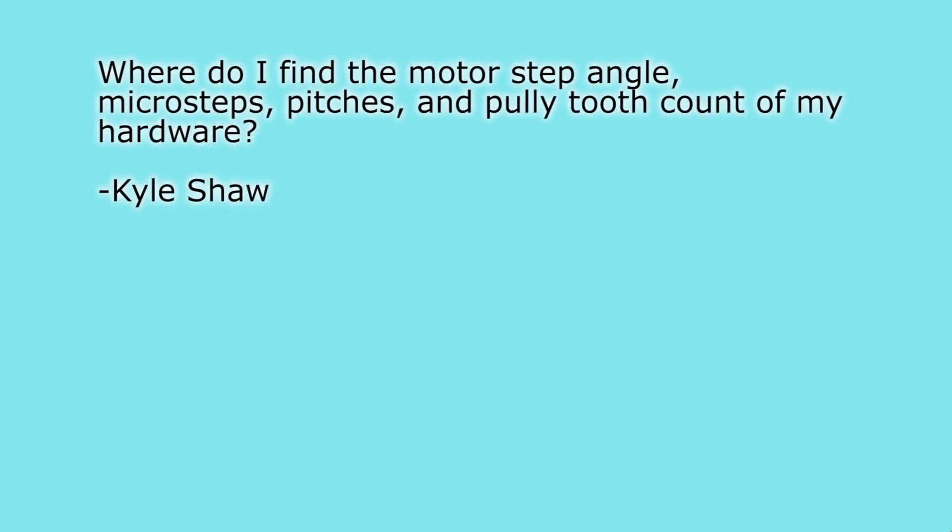First question from Kyle Shaw: where do I find the motor angle, microsteps, pitches, and pulley tooth count of my hardware? I've been getting similar questions after last week's calibration basics video — what you should and shouldn't do. What I think I'll do is branch that whole topic out into another video: how to use the pusher calculator, how to figure out what your hardware is and which settings you should use.